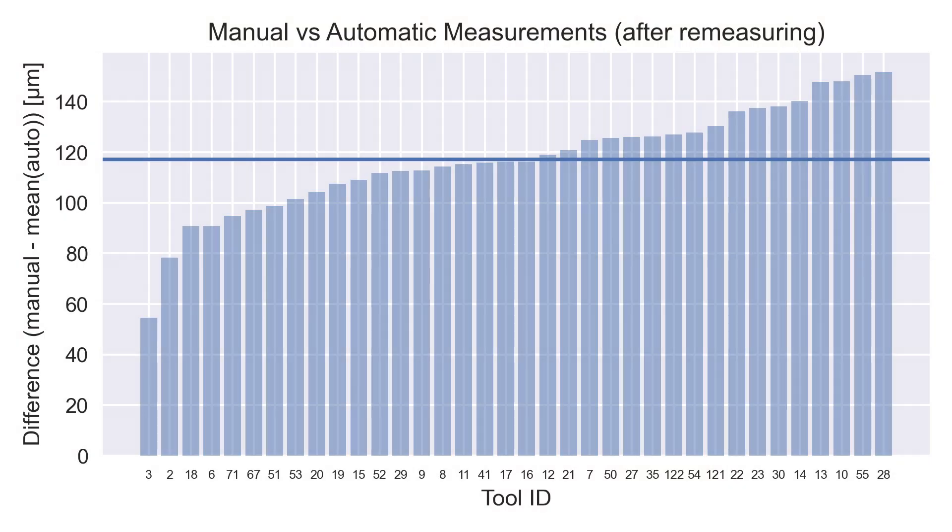After re-measuring the tools on the surface plate, the mean difference between the two methods is about 120 microns — we're improving, but it's still pretty bad. There's also a bias: you could simply subtract off roughly 55 microns and have a substantial improvement.